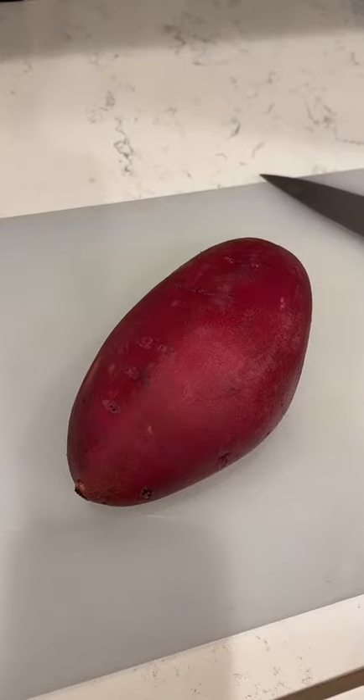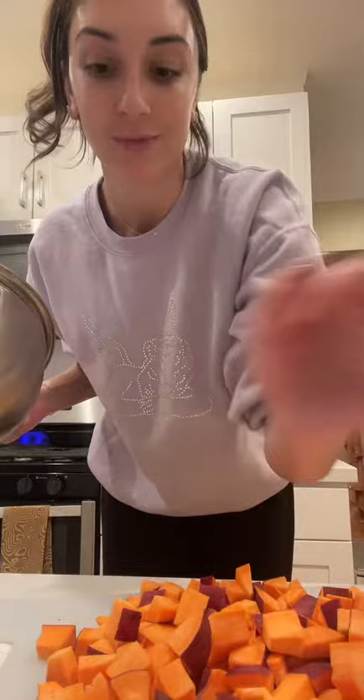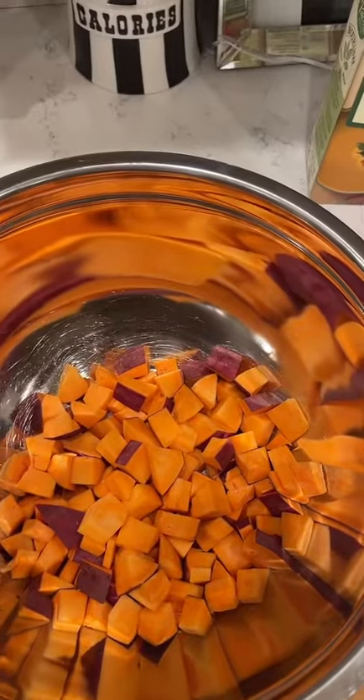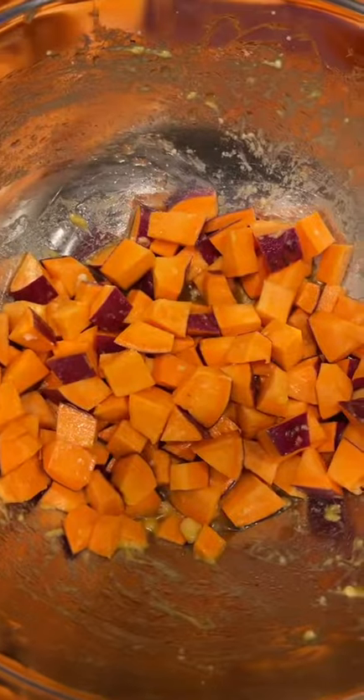For the sweet potato hash, cut up one large sweet potato. Once chopped, put them in a large bowl, then add about half a cup of vegetable broth and about three teaspoons of seasoning, and mix it all together.